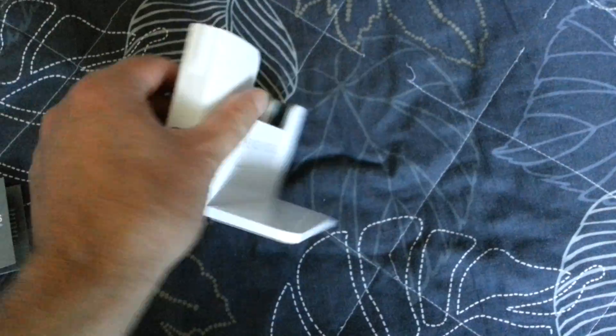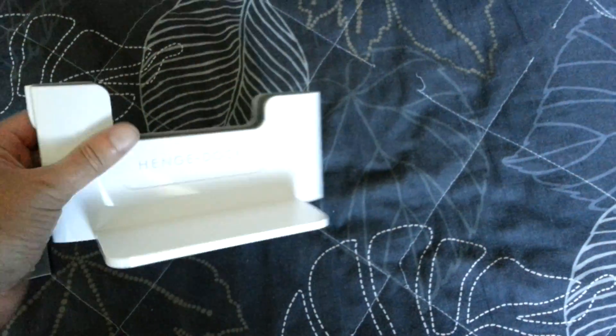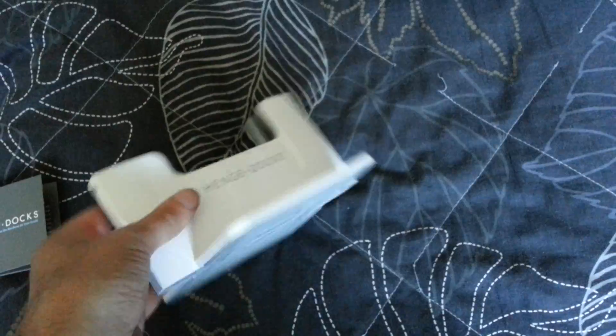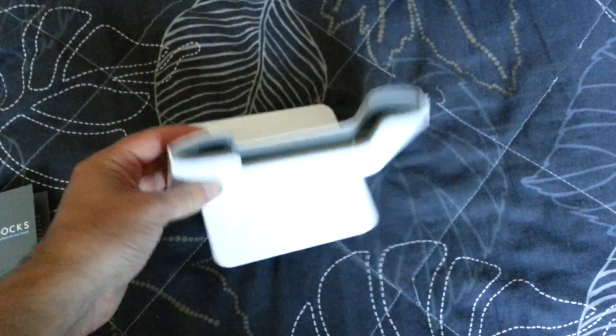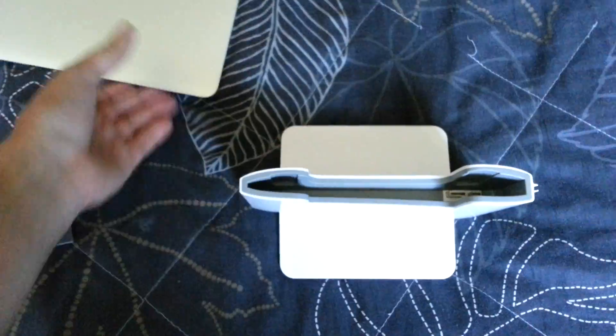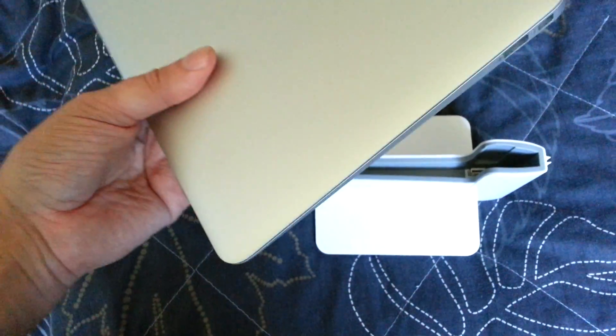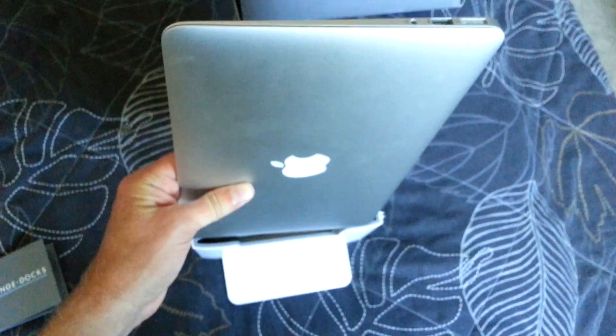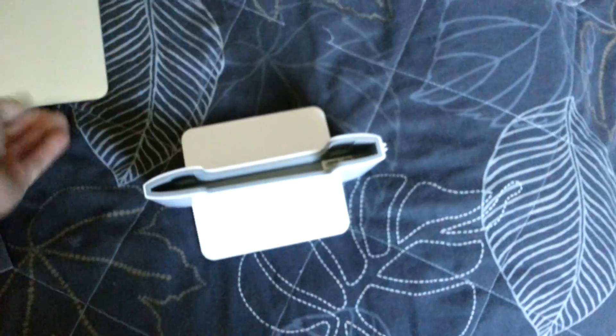Okay, that was the unboxing. I will do a hands-on later on, when it's connected to my MacBook Air — the 11-inch here. You just put it down like this, into the dock, and go.